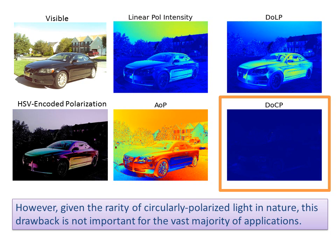However, as shown here, circularly polarized light is rare in nature, so this drawback is not important for the vast majority of applications.